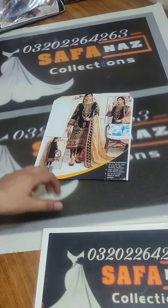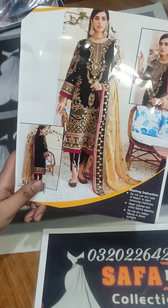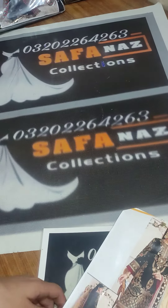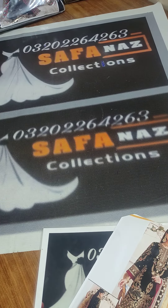Assalamu alaikum everyone, welcome to Zafana's section. Today I am presenting one more beautiful article of Iman Adil. The velvet fabric is made in 9000 micro velvet. It's a beautiful gold color, so first of all we have to look at the front.